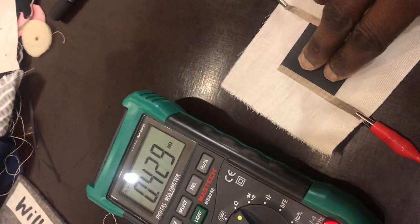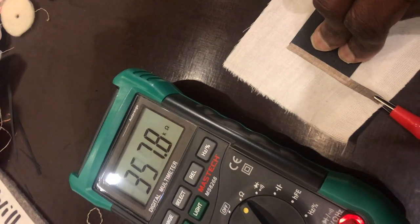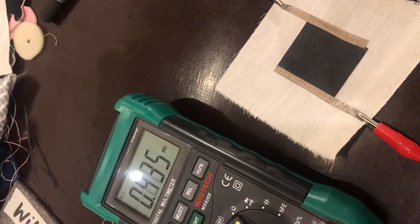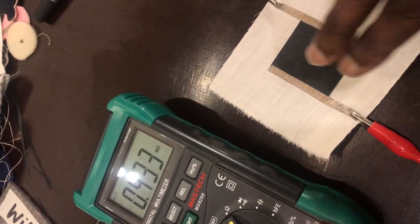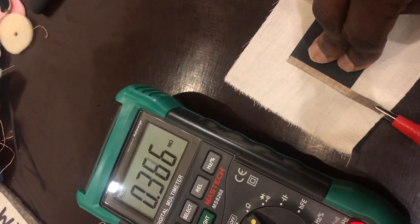Oh, so it's just ohm. Yeah. Oh wait, but now it's changing again. But now it's like 12 ohm. Can you squeeze it? 16 ohm.